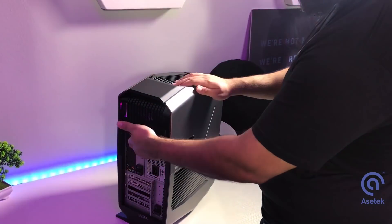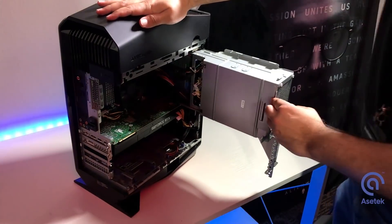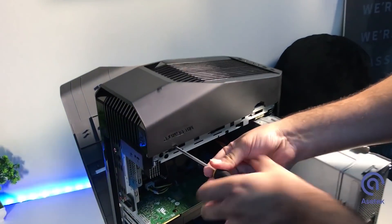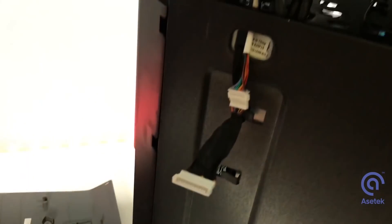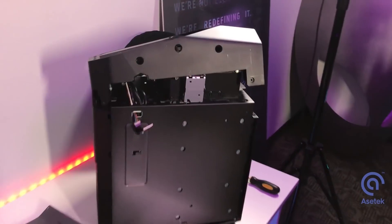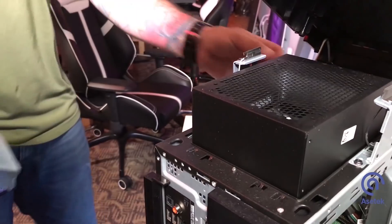First, unplug everything from the system and get it onto an elevated ESD-compliant flat surface. Unlock the side panels of the Alienware Aurora and then swing out the power supply bracket to access the innards of the system. Once you've unscrewed the two screws on the top panel, remove the cabling attachment to the left side panel and push down on the finger press indents at the top to remove this panel. Before you remove the top entirely, unplug the cabling on the side — then remove the top panel and you'll find an enclosure where the card's radiator is going to sit.